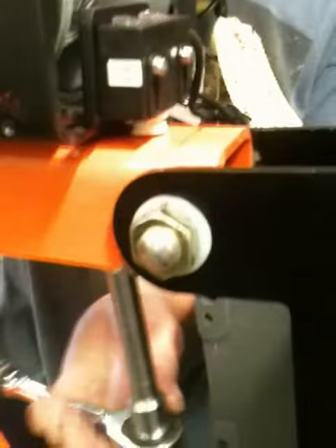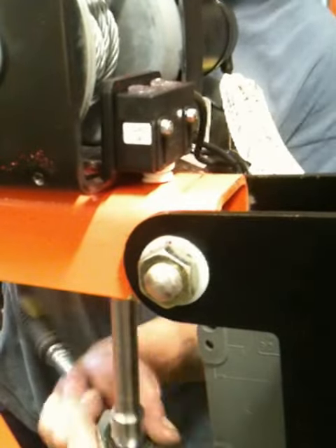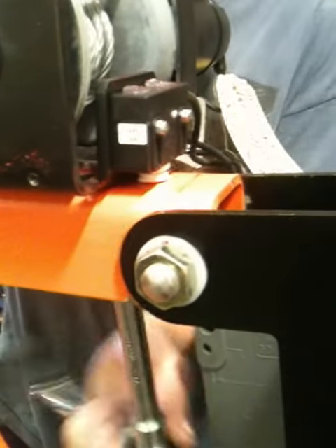That's loosening it, obviously. And of course, just turning it the other way to tighten it. So you're loosening it now — tightening it now. You're tightening it. Just turn that the other way. Do you want me to show you this spring? Is that in there?